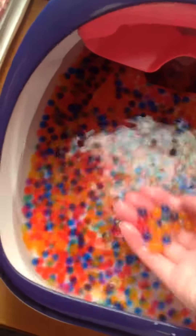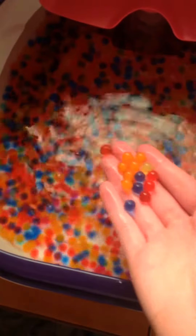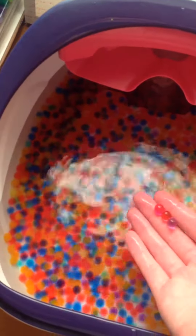Hey guys, it's Beth again. Today we are going to be playing with Orbeez Soothing Spa. I am really excited because I've never had Orbeez before. I mean, I've seen them before, but I've never had them. And it's going to be so awesome as a soothing spa.